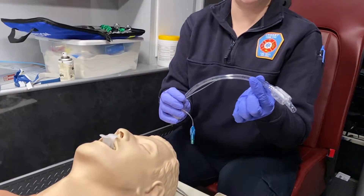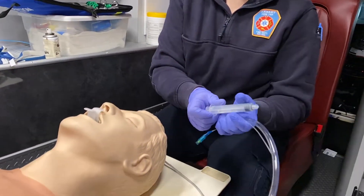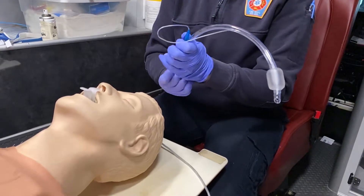First I need to select the proper ET tube, which we found over in a previous video. I do need to check the balloon at the end of the tube to make sure that there are no holes, tears, or leaks, and that it inflates well.